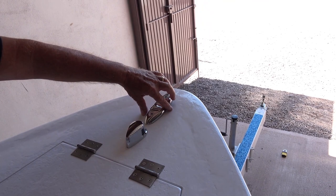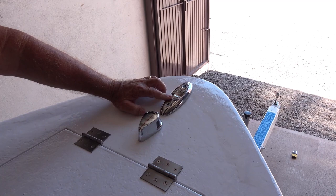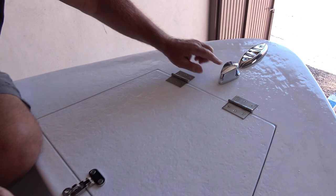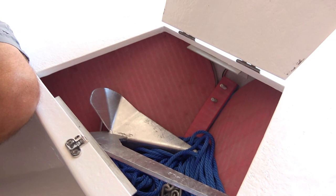Here we are at the bow of the boat. I'm going to show you some of the simple hardware — all of this we got on Amazon. Up here we have some folding cleats which were fairly inexpensive but pretty nice. We'll put a link down below. We've got our navigation light here, and then some simple lockable latches that I'm really happy with, also from Amazon.